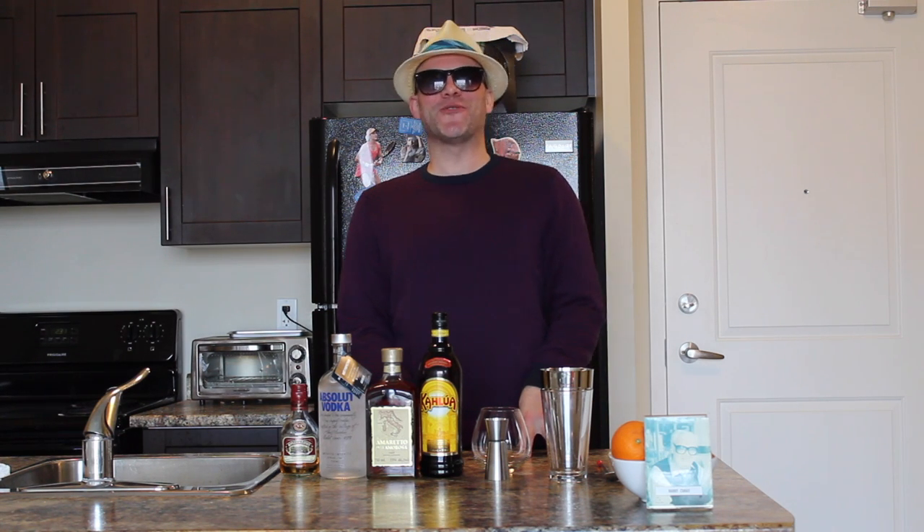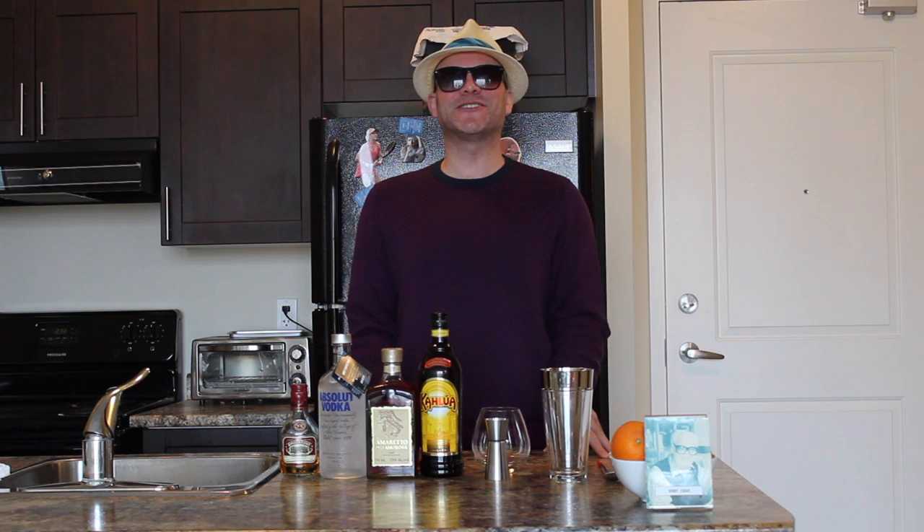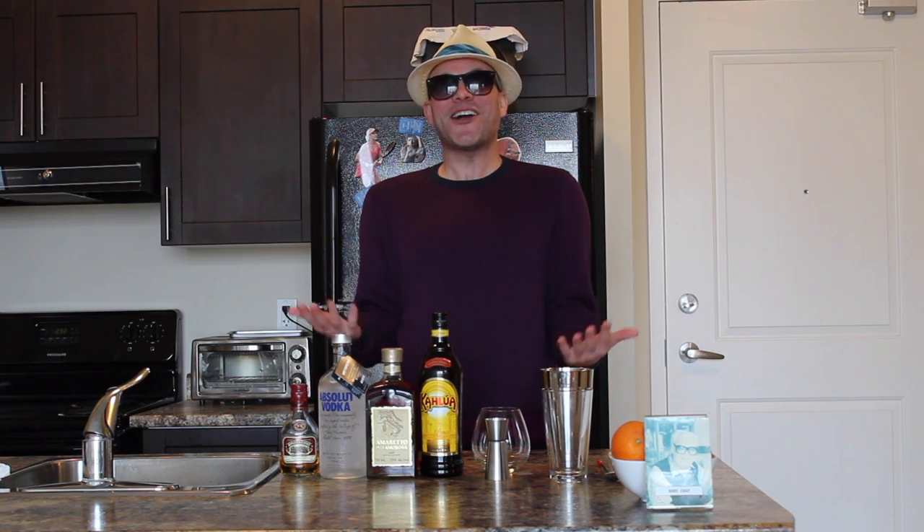Welcome everybody to another Mr. Showbiz how to make your own drink video, and of course happy Super Tuesday. This one goes out to the state of Arkansas, and that drink is an Arkansas Razorback Cocktail.